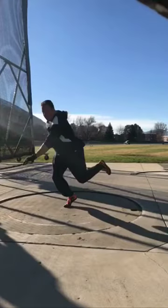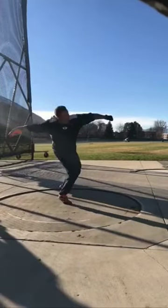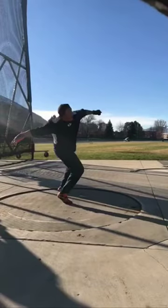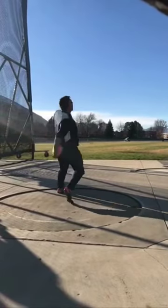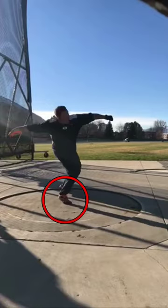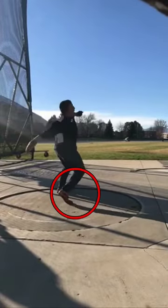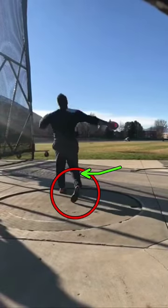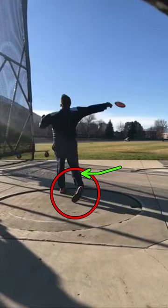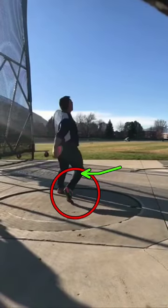I still think you could hold that left side back a little bit more through here, but that left is still in a good spot — it's getting deeper. And this is the part I like: when your right is rotating, that helps. If we watch that right knee rotating and your foot stays as a support system...